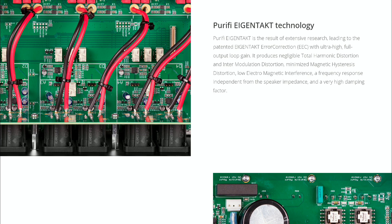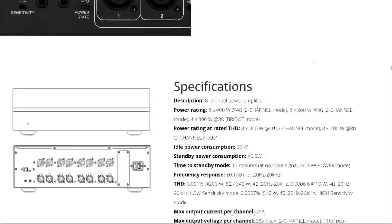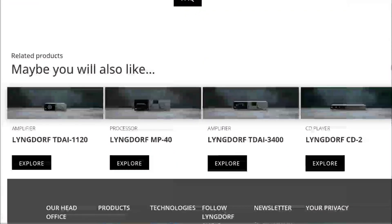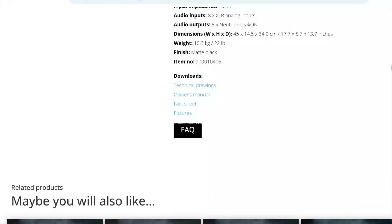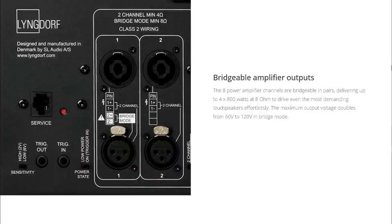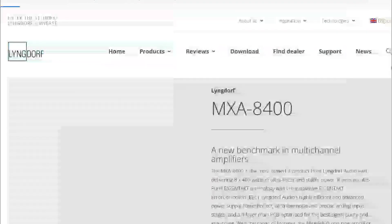In terms of price, you're looking at £8,000. They currently have stock at the company. The company is based in Denmark, and you'll be able to purchase it in November. At the moment it's only available from their warehouse, so you'll need to contact them via the Lindorf website to see if they can ship it to you.